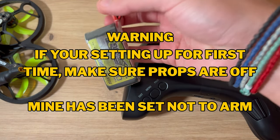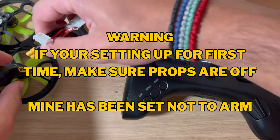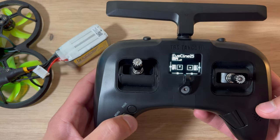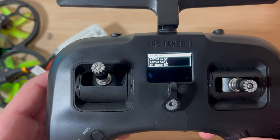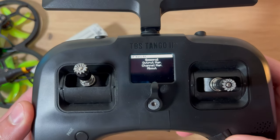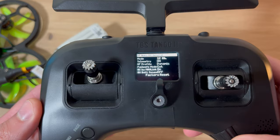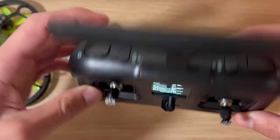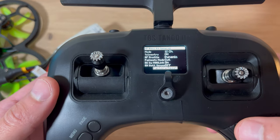Last thing to do is grab a LiPo and plug it in. Make sure your stick is all the way down - you don't want the quad flying all over the place. Hold down the menu button and go to TBS Agent Lite - the Nano RX appears. Go into Nano RX, then general. If you don't have enough channels, this is where you can change it - eight channels or twelve channels. I put mine on twelve channels. You want telemetry on and RF profile set to dynamic. Click exit and your controller should be set up.